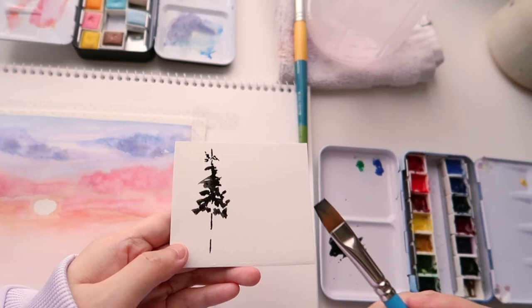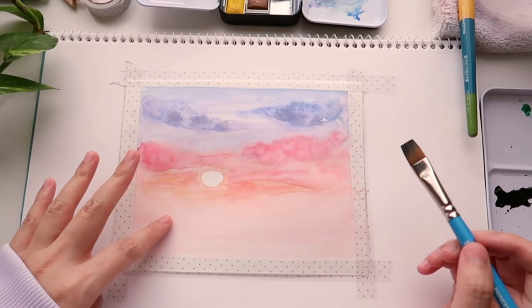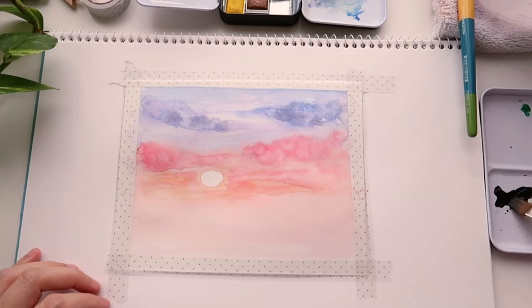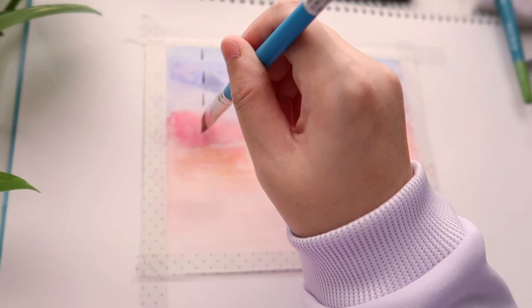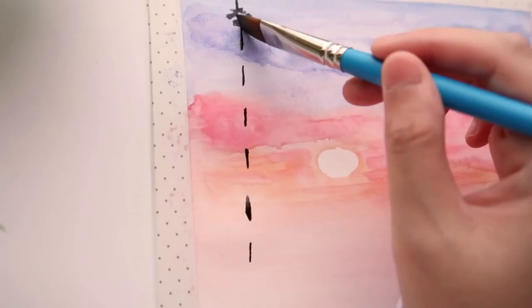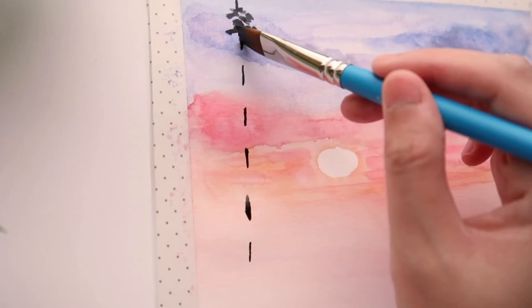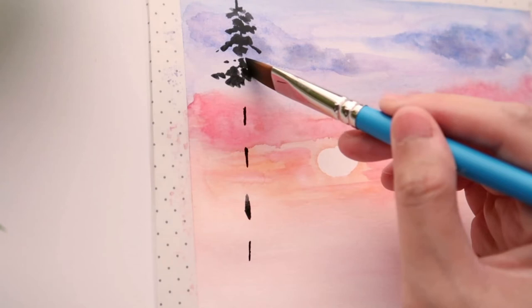If you have a flat brush, feel free to experiment with it — it's a fun way to play with different brush strokes. If you don't have one, the round brush works fine too. I'm going to place a large pine tree silhouette on the left side, using the angle of the brush to apply random brush strokes to fill in and make the shape of the pine tree emerge.